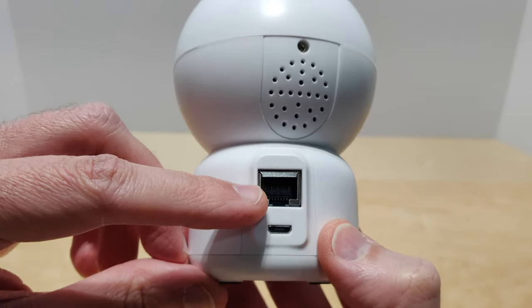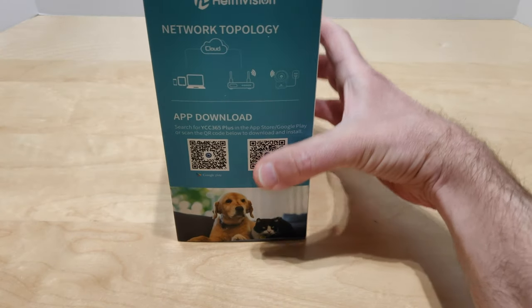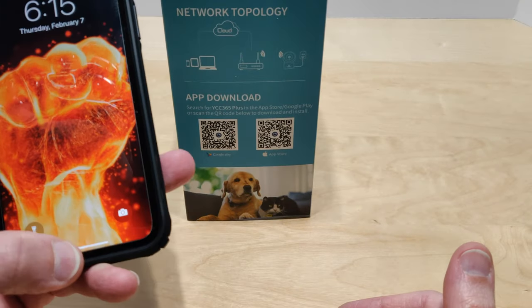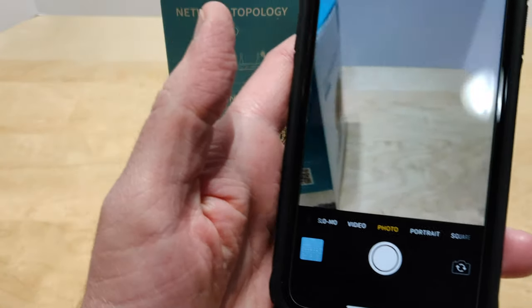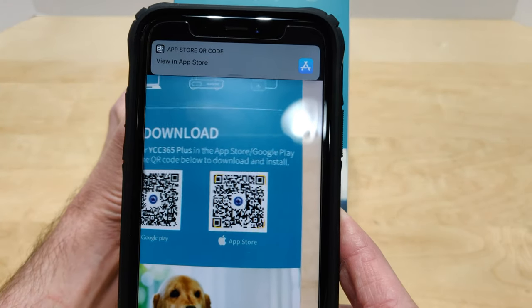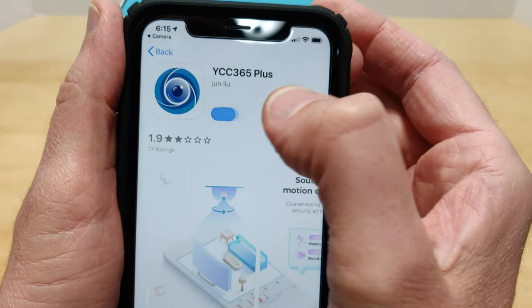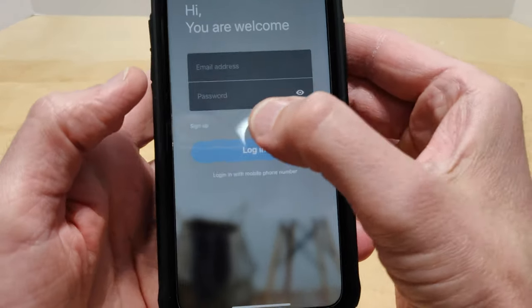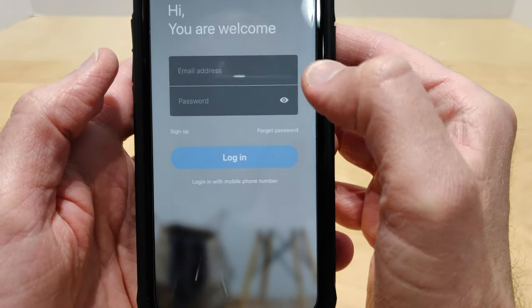Here's your speaker, and that's where your ethernet cable goes and your micro USB for power. The first thing you're going to want to do is get your phone. We're going to show the iOS QR code to the camera, and as you can see, it takes you right to the app in the app store. Go ahead and install that, then once you have the app, you're going to want to sign up, put in your email address.